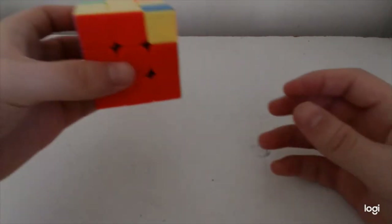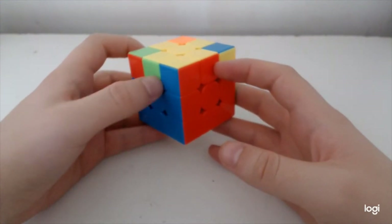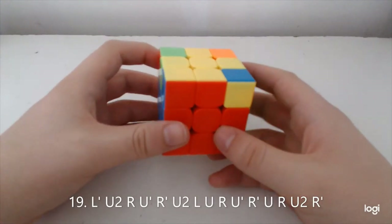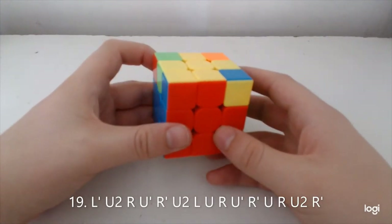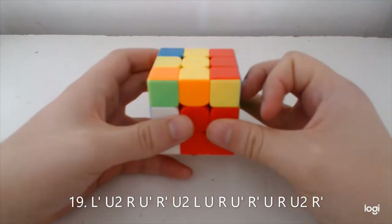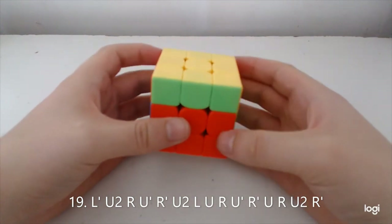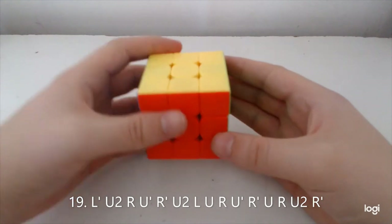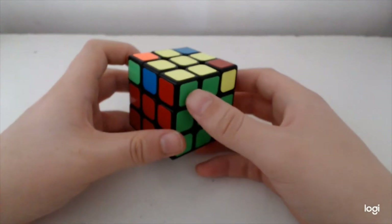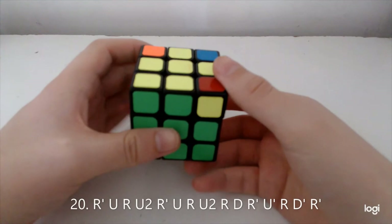The next case has the solved bar here and opposite here — it's quite long, not very finger-tricky unfortunately, but it's an alg I learned and it goes like so. This alg here where you've got the solved bar in front and adjacent on the right is a really nice alg and it goes like so.